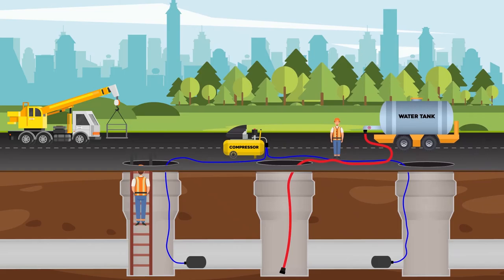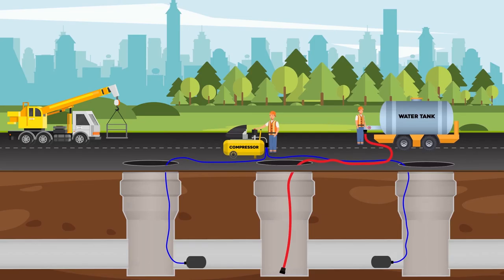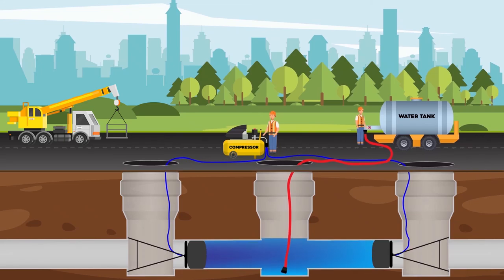Plugs are placed into the pipe from two adjacent manholes and must be fixed to the wall of the manhole to provide safe working conditions. Then plugs are inflated until working pressure. Once plugs are inflated, the manhole is filled with water.